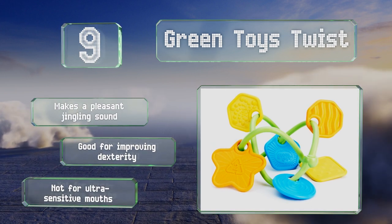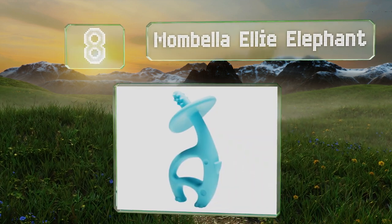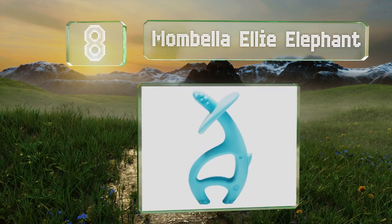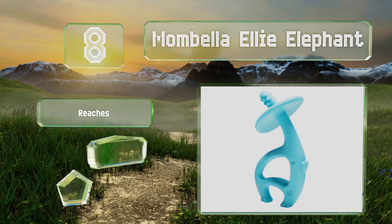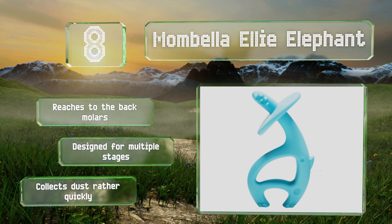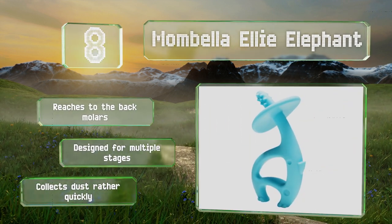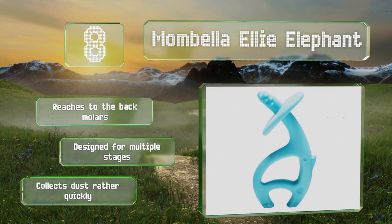Coming in at number eight, the Mombella Ellie Elephant is conveniently safe for both the freezer and dishwasher and boasts an intriguing look that will enchant as much as it will pacify. Brightly colored to stimulate vision, this bendable choice is BPA-free and can stand up to aggressive gumming. It reaches to the back molars and is designed for multiple stages. However, it collects dust rather quickly.